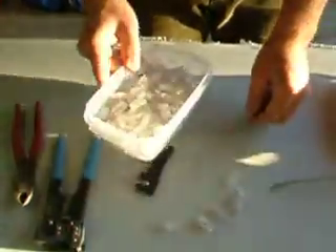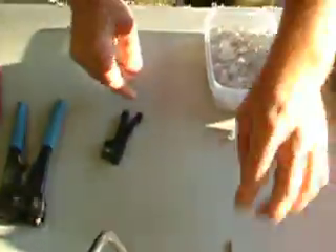Set out with some sort of crimper for RJ45 connectors. These are RJ45 connectors, otherwise known as ice cubes. Got some kind of stripper, some kind of cutter.